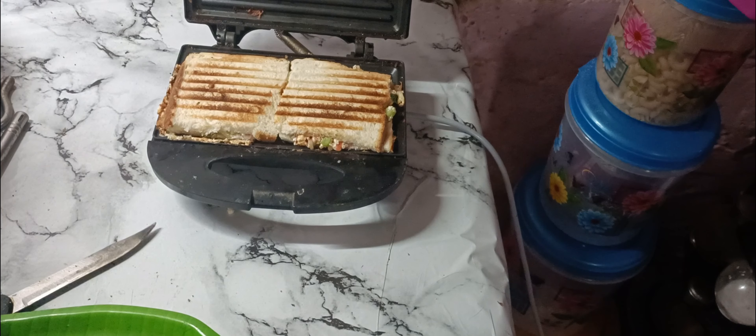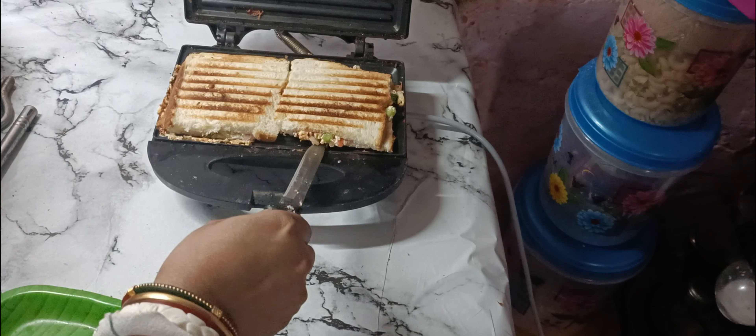I will toast it until it is done. See the color after toasting — the color is very nice and it looks very tasty.